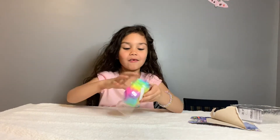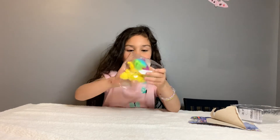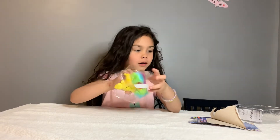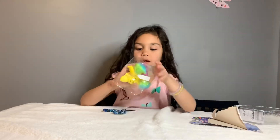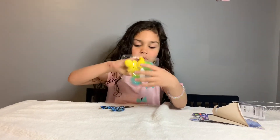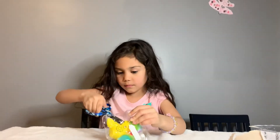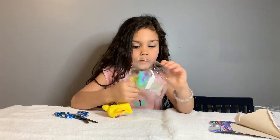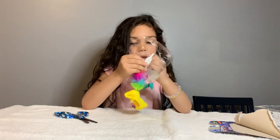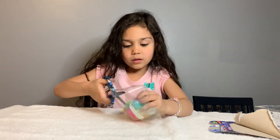Her tail feels kind of nice. I'm going to use my scissors. Okay, there it is — that's a nice little glimmers baby!